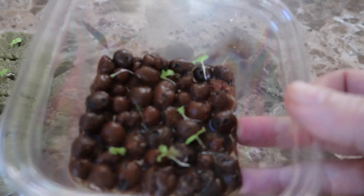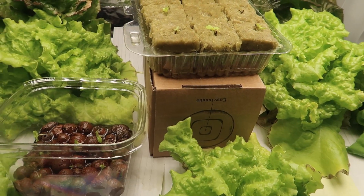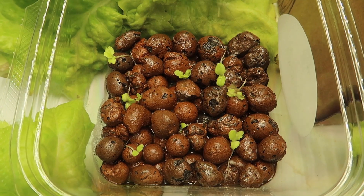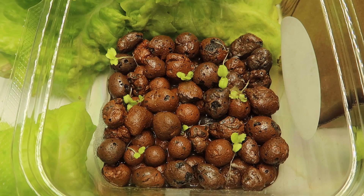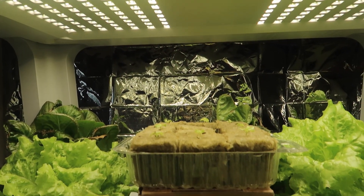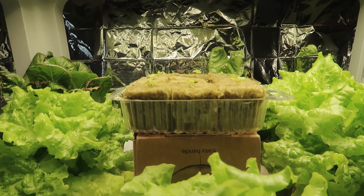These thinned seedlings would normally get discarded — let's see if they make it. Right now they're just laying around. After thinning the plants, both containers went back under the grow light. Here it's the next day, and it looks like the thinned out lettuce seedlings are going to survive after all. And here are the seedlings that remained in the rockwool — they're doing fine as well.